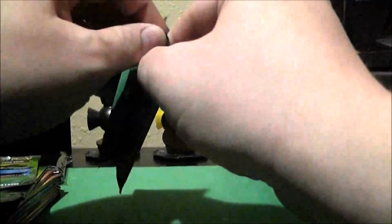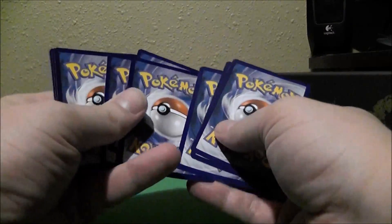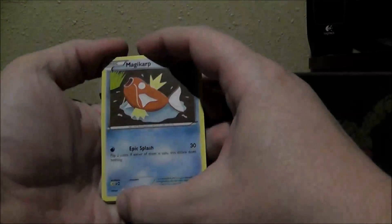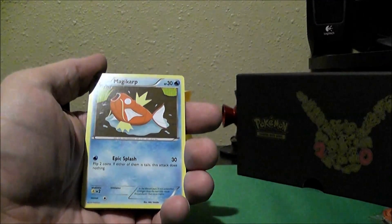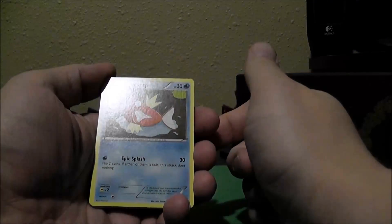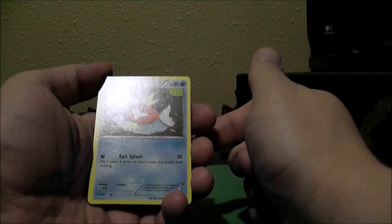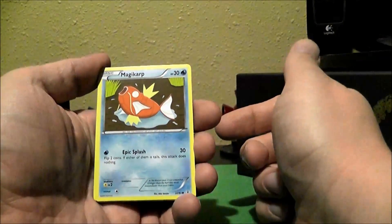I'm going to go ahead and get to opening this here. As I said in my original video, I'm still new to this game. I'm working on a deck right now. As of right now, I don't believe there's anything in Generations that I need for this deck. But it doesn't mean that I can't get cards for other decks that I want to make.